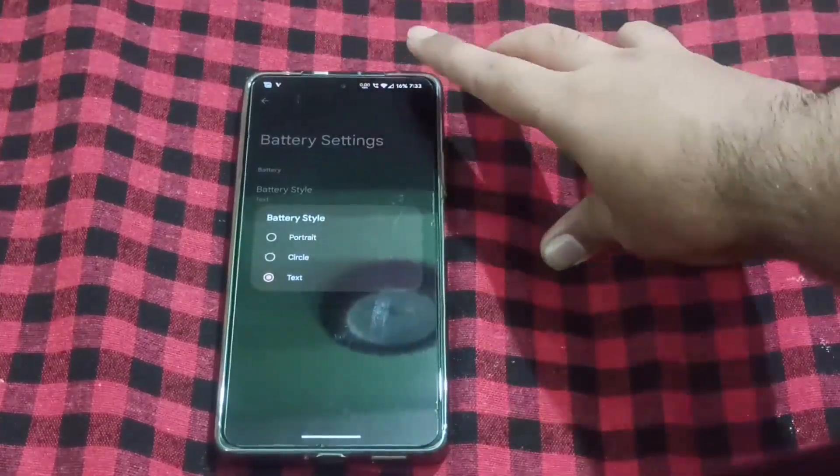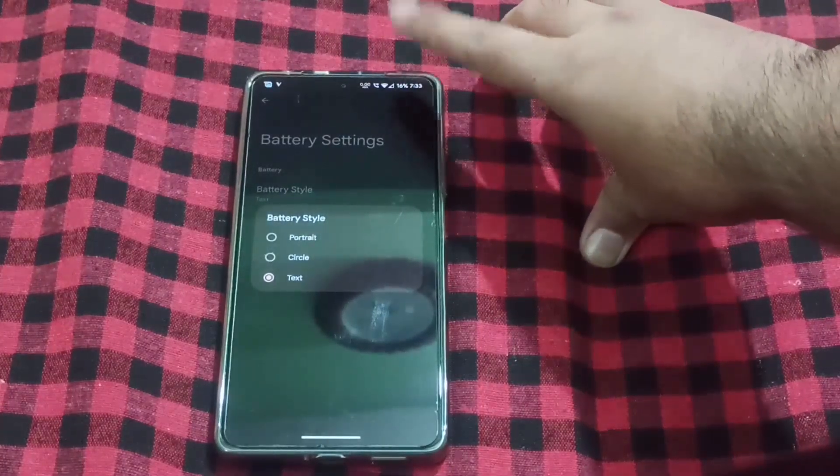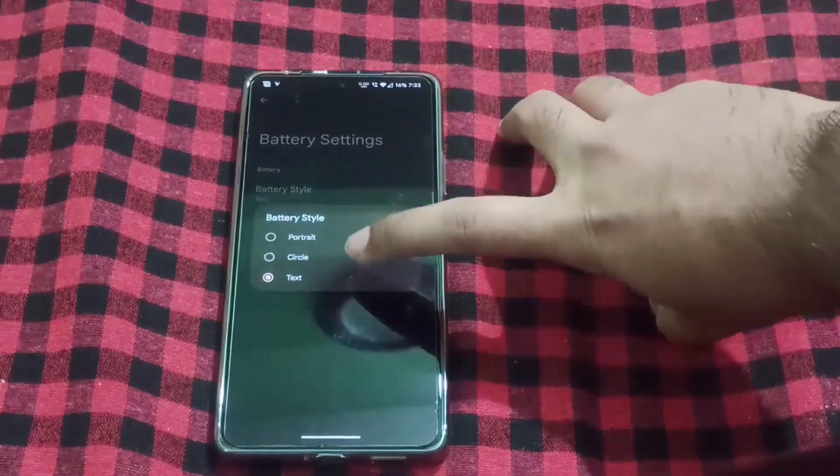All the quick settings — everything was arranged on the right side. There was a notch hiding behind it, that's why I kept it in text mode.